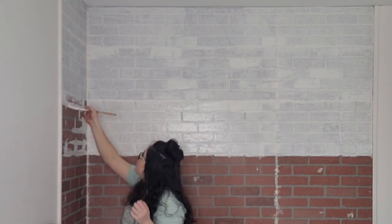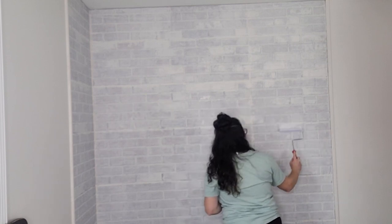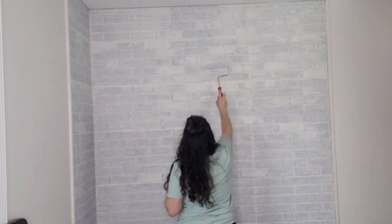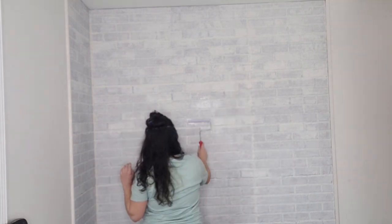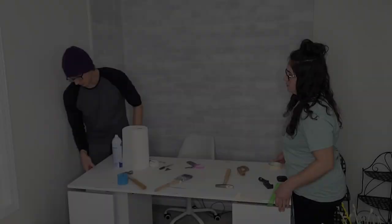Once it dried, I went back in to add more dimension and hide seams, picking random bricks and adding extra coats with the roller — some bricks got one touch, some got three, and you can really see how they pop. I love the look and how it turned out. The room needed some depth since the ceiling, trim, and walls are all white, and I wanted something fun and really nice behind me for videos. I'm really, really happy with how this turned out.